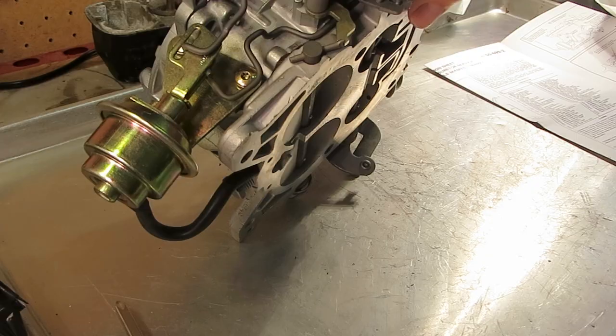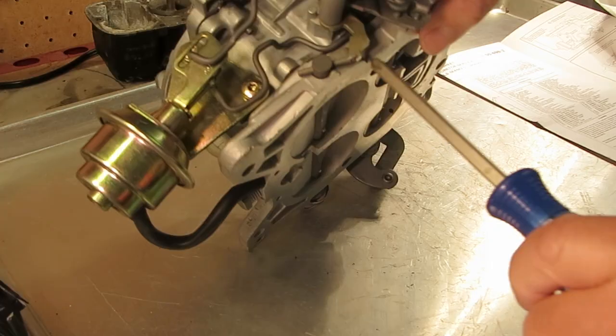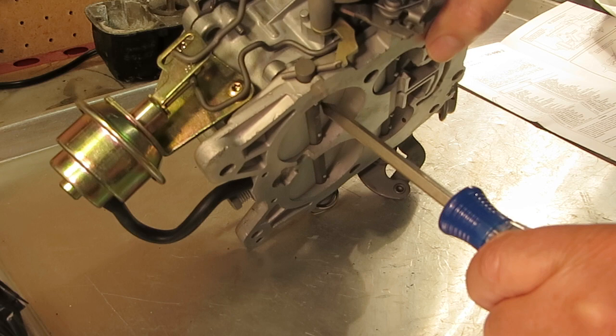Hi, Mike's Carburetor Parts here. I want to show you how to adjust the secondary lockout on this QuadraJet. This is the lockout right here. What it's for is when the engine is cold — you see how this is together right here — it keeps the secondary from opening.